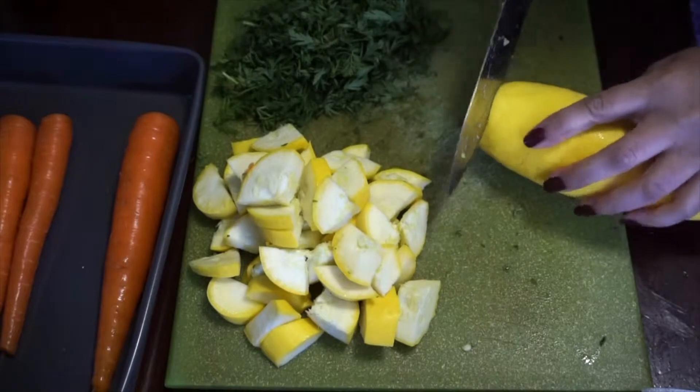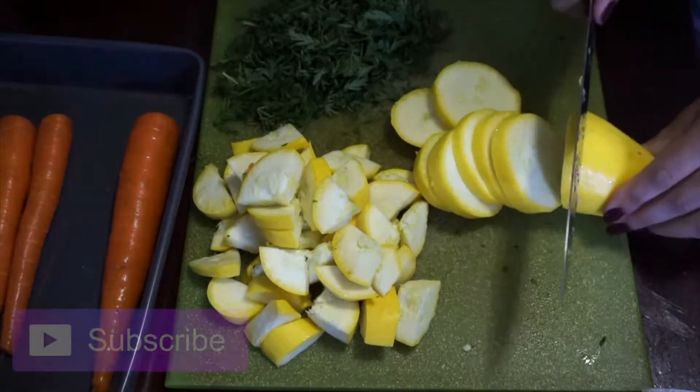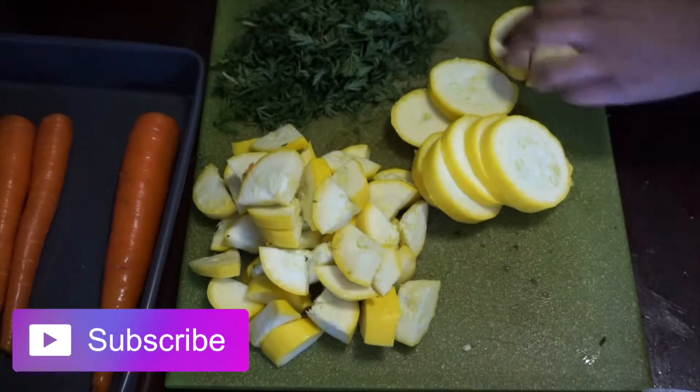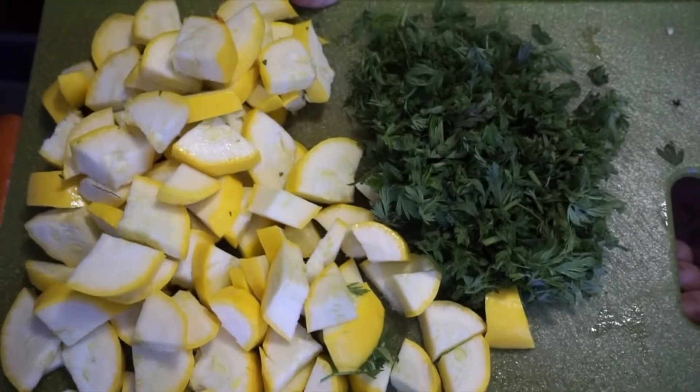Hey everybody, it's Star. Today's video I'm sharing with you two vegan meals, starting out with yellow squash — I only use one — along with one sweet potato, chopped and peeled, with a bunch of organic carrots.